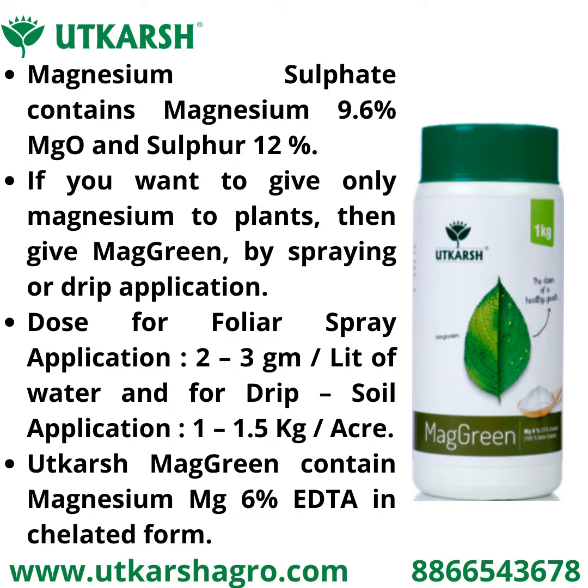If you want to give only magnesium to plants, then give Mac Green by spraying or by drip application. The dosage for foliar application is 2 to 3 grams per liter water, and for drip and soil application it is 1 to 1.5 kg per acre.